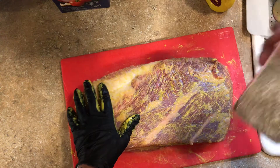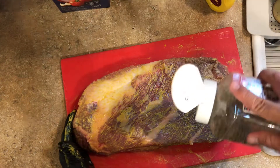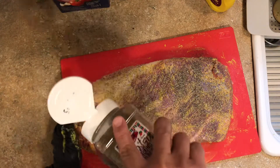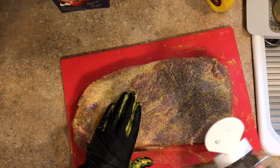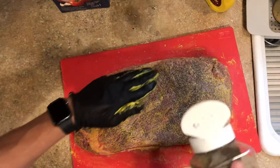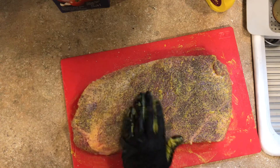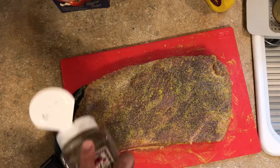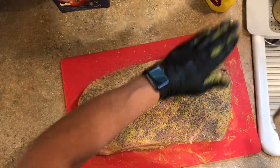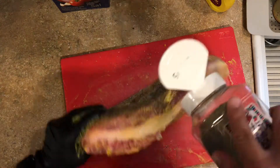Next I'm gonna take my 50-50 kosher salt and black pepper and just put an even coat all over. If you go to Terry Black's Barbecue here in Austin, Texas, La Barbecue, Micklethwait, or any of the other craft barbecue places, this is what they're gonna be doing. Some of them use a little bit of vegetable oil instead of the mustard — I just prefer mustard, it's a little less messy, but vegetable oil or olive oil works just fine. Don't forget to do the sides — very important.